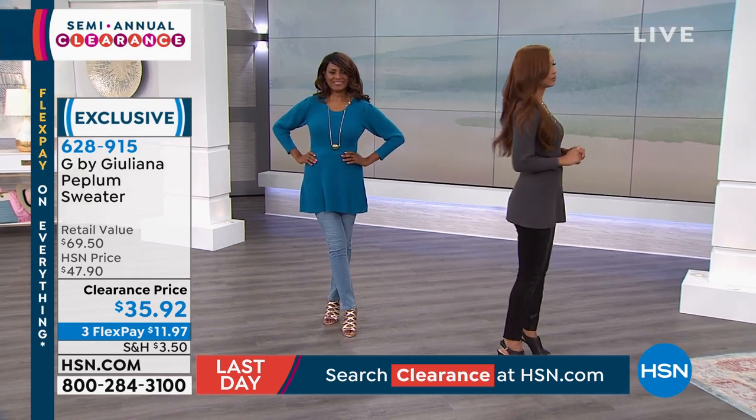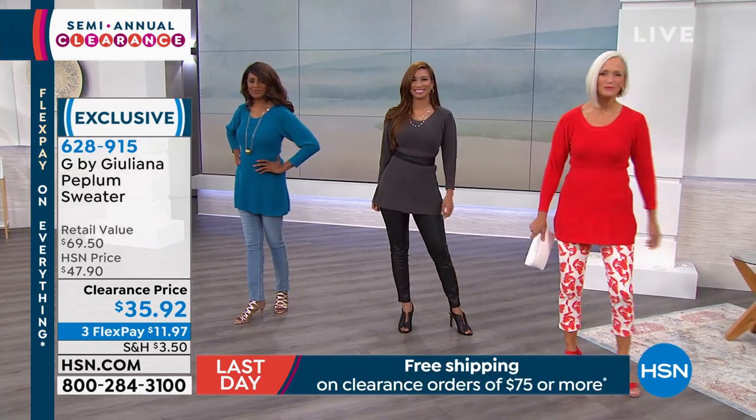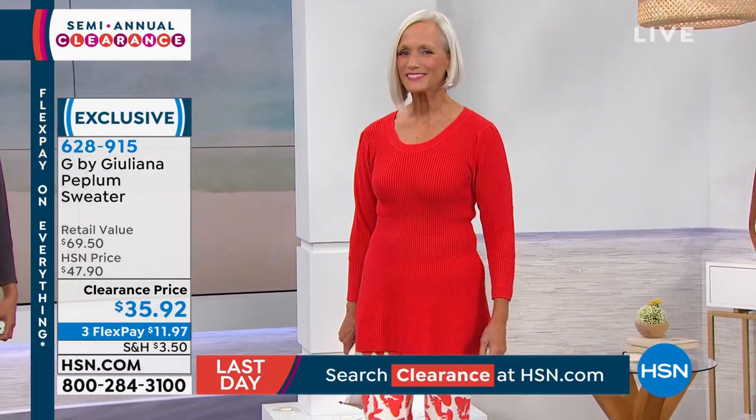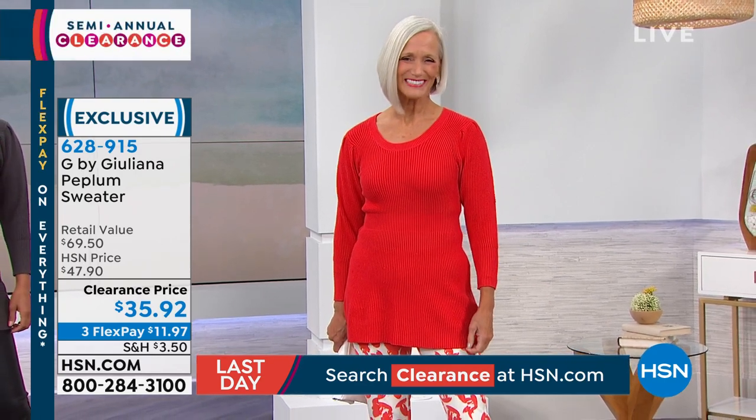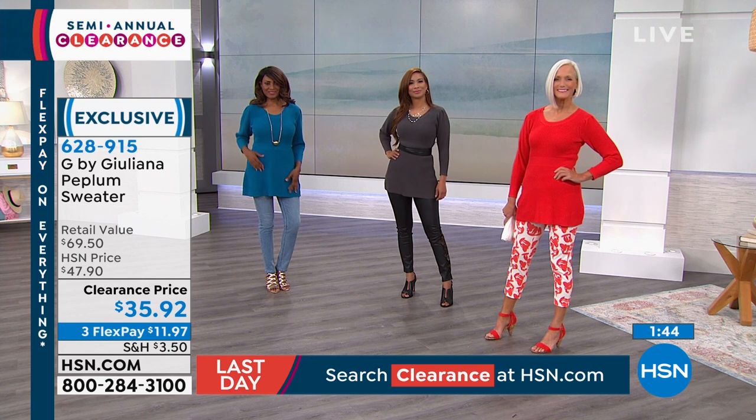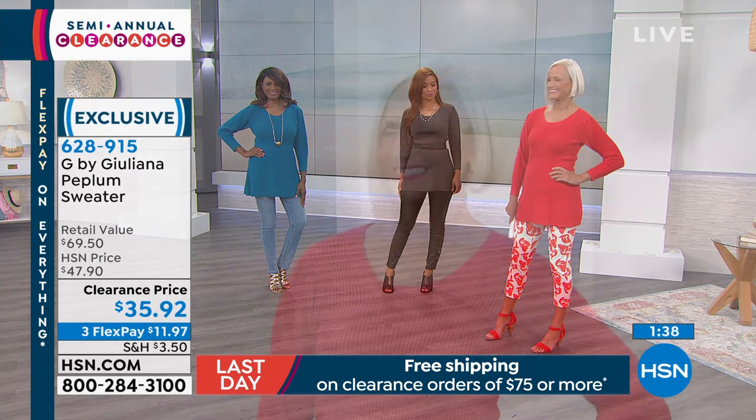Coming up next is the Sheryl Crow oversized nature print shirt for $46.68. Sheryl Crow comes here live and presents her fashion — she's known as a rock star with that cool, casual, rock-and-roll style. This was $62.25 and is now $46.68 with three flex pay, and free shipping when you hit $75. Also, G by Juliana faux leather pants — this is like 'I'm going to the club.' They're really sexy and hot, and half faux leather in the front, half ponte knit in the back.